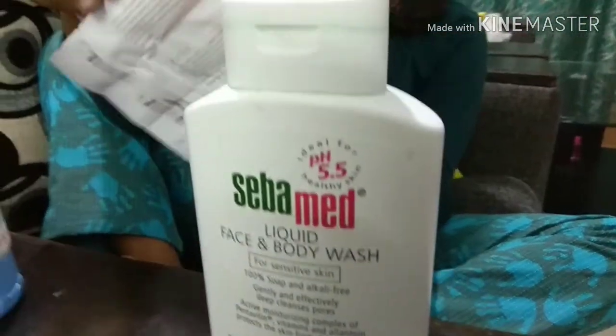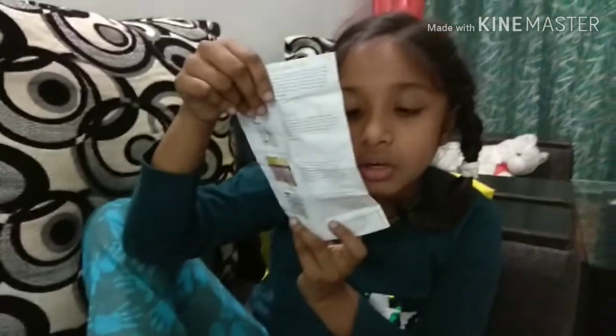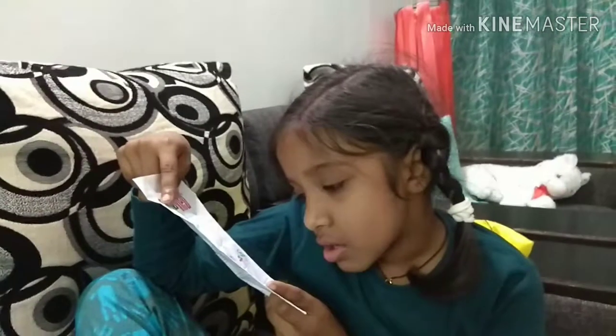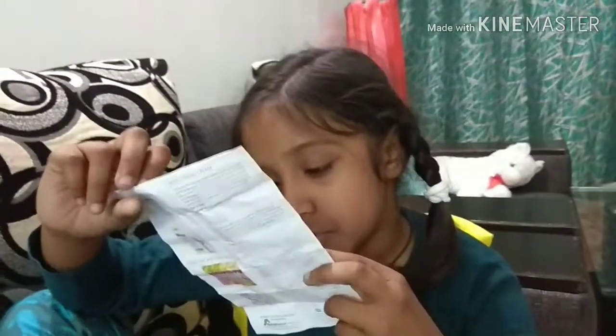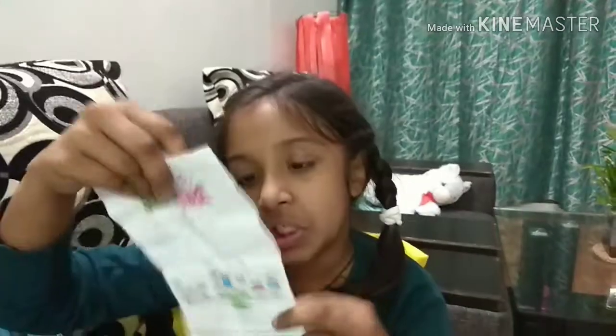With this you will get this paper also. You will get lip balm, you will get moisturizer. These very products are there from Sangawil products. Here is each and everything.